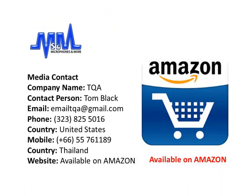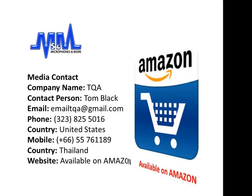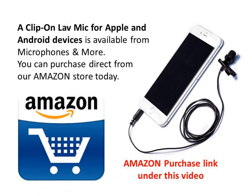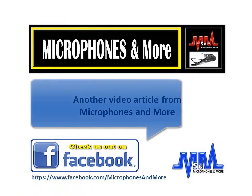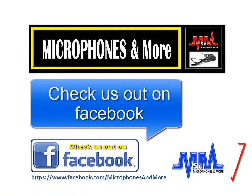There are some media contacts there should you like to get in touch. A clip-on lav mic for Apple and Android devices is available from Microphones & More. You can purchase these directly from our Amazon store today. This has been another video article from Microphones & More. Good to have you with us — see you again next time.